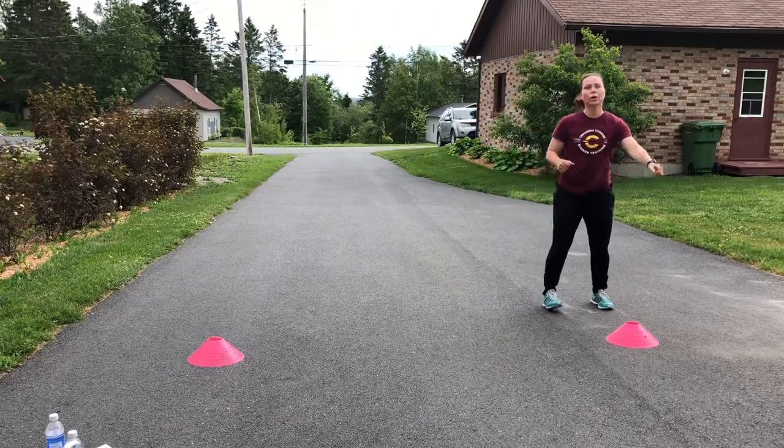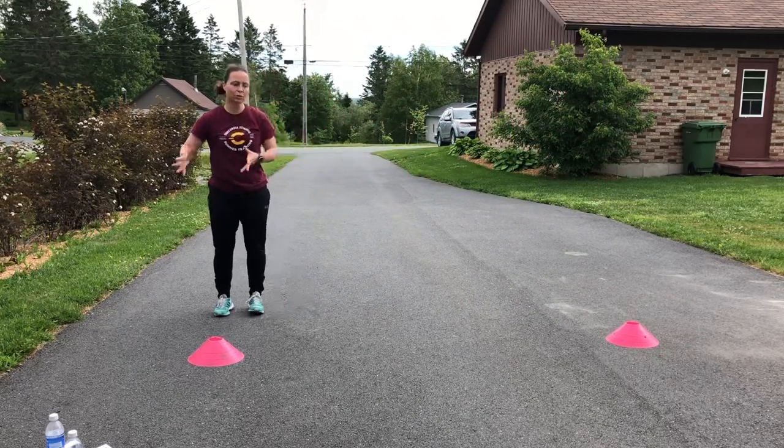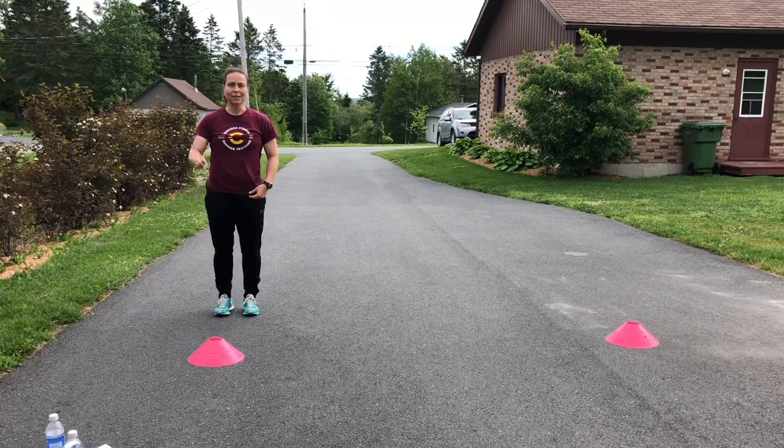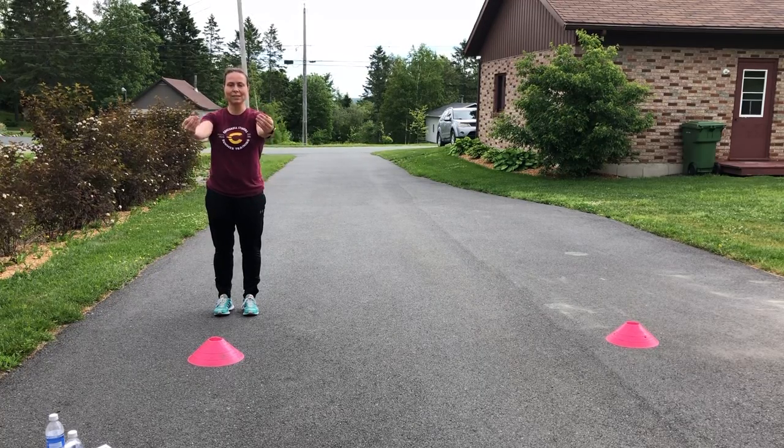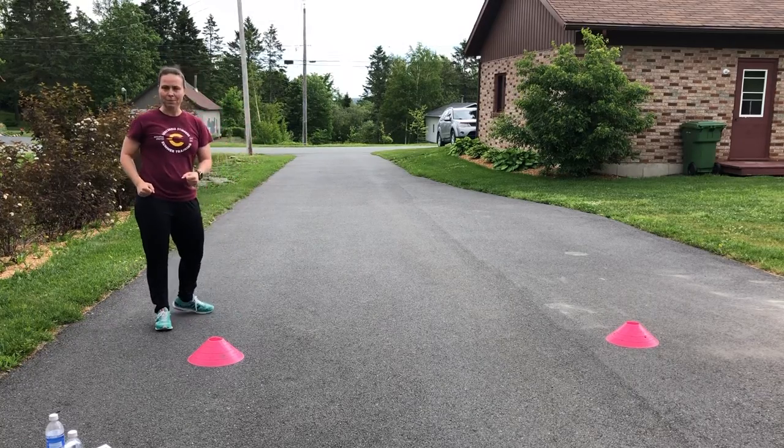I don't need to jump far — I just need to work on rhythm, on and off the ground. Do 10 reps, rest 30 seconds, three sets. Do three sets facing this way and three sets facing the other way.